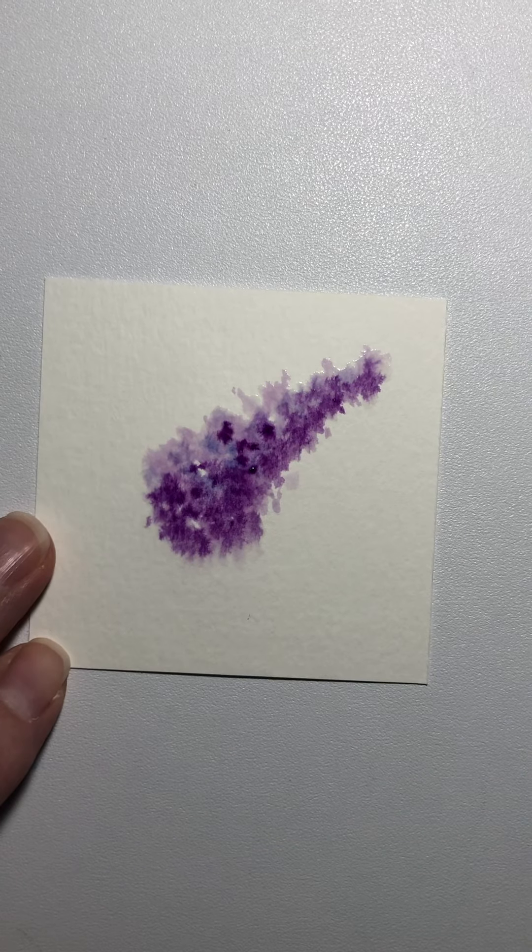All right, guys, we're almost done. A little more purple maybe right in here. This adds some depth and gives it kind of a round cone shape, which is the way the lavender looks.